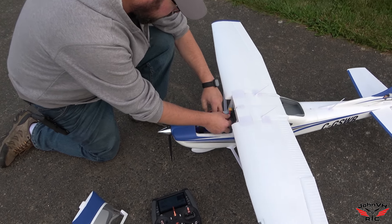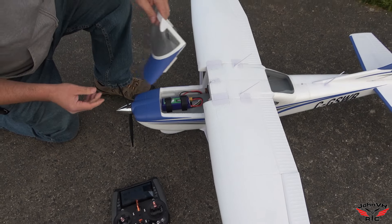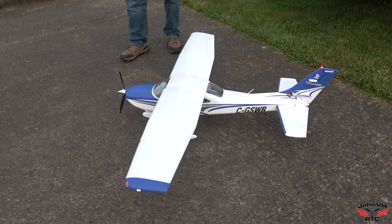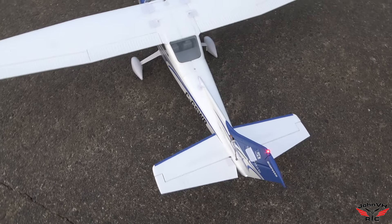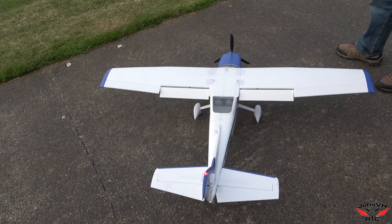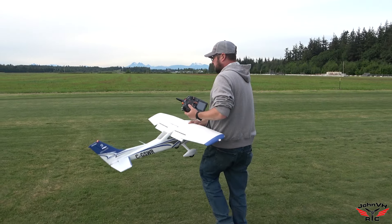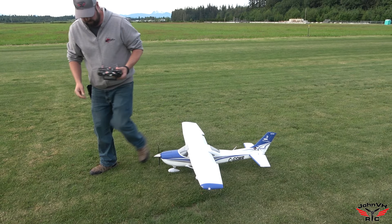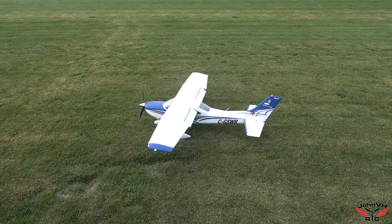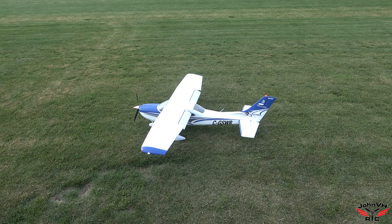All right guys, here we go. Let's do a little ring out flight here with the 182. Things going the right way. Let's go.